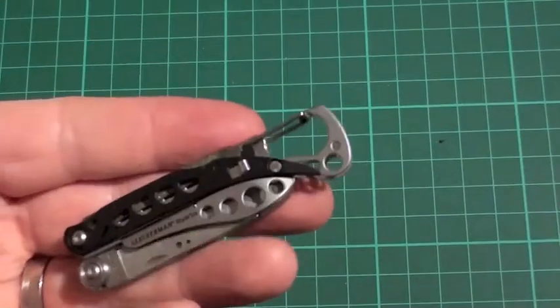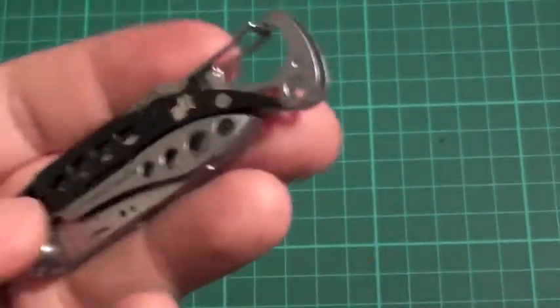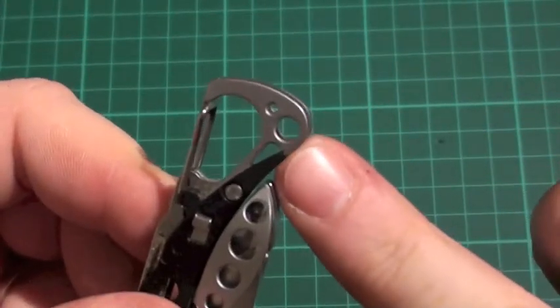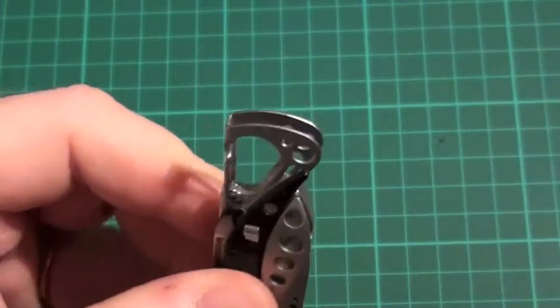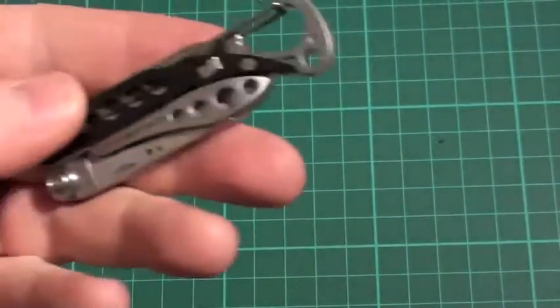Having that on a keychain is great — just chuck it on there and forget about it, and when you need it you have got it. When the wee holes are on top there, you can put a bit of paracord on there if you want to hang it on something else. It is a nice wee carry option to have.